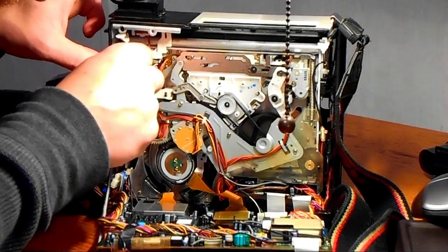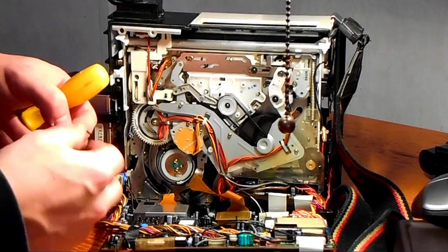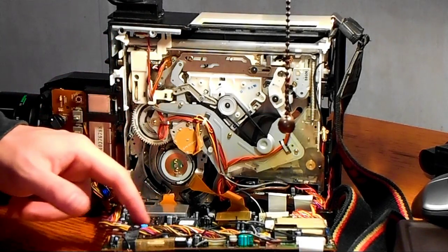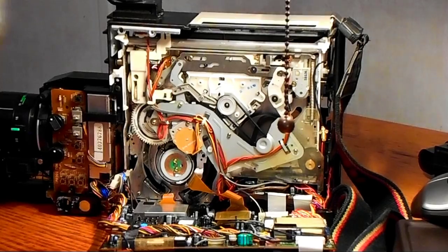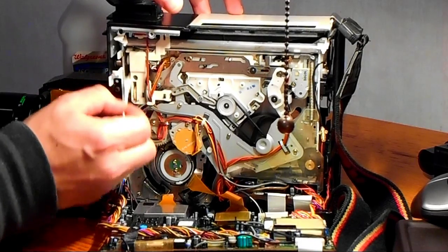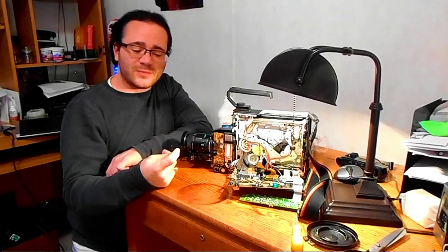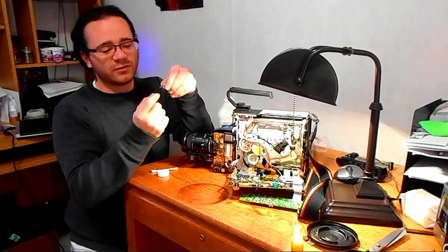That one did not want to come out as easily as I hoped, but it did come out. Here we have the first culprit — a rubber band that's been greased up recently because of all the lubricant I've been pouring into this thing. So that one goes there. Let's get some alcohol in here to clean off any of that grease I might have gotten in there — now would be a good time to make sure this stuff is clean.